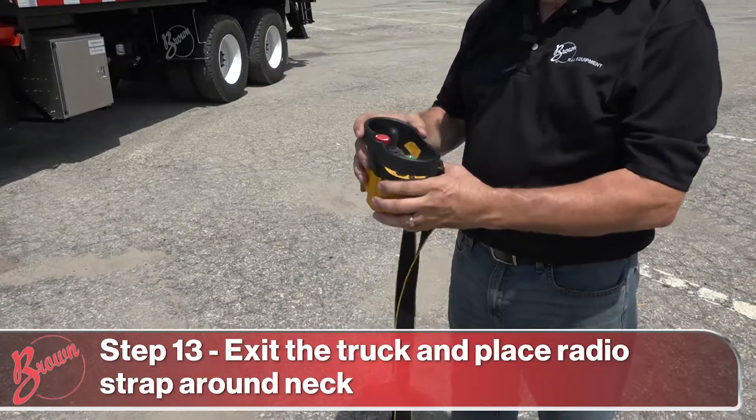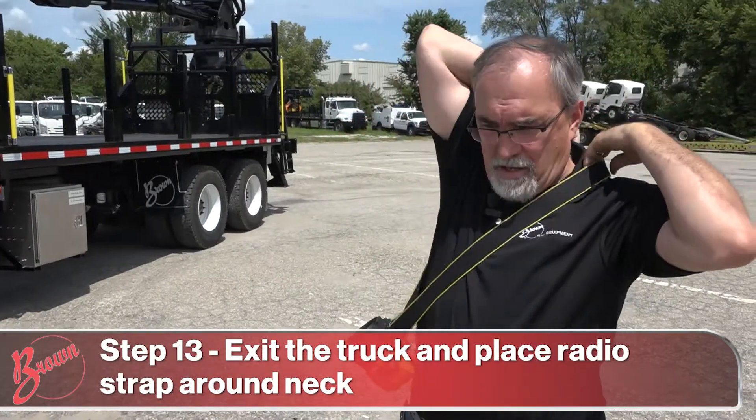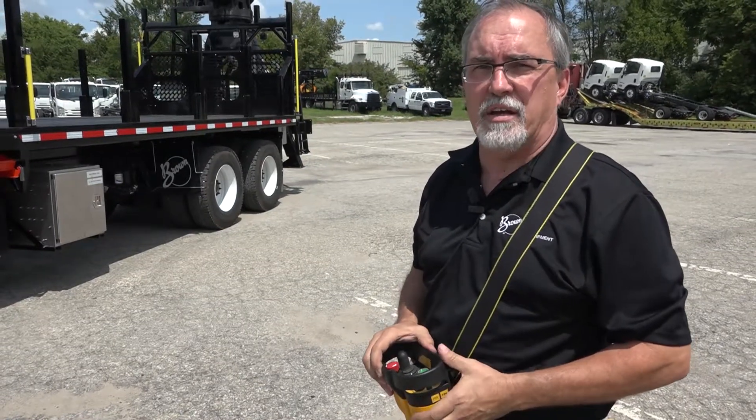Next, you'll get out of the truck, take the radio, put the strap around your neck, and put one shoulder through the strap. Keep the radio on you at all times — do not set it on the truck.